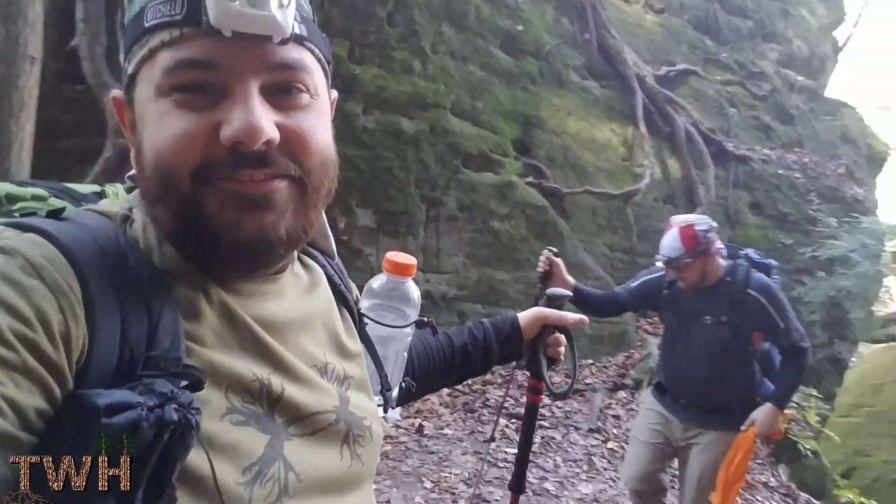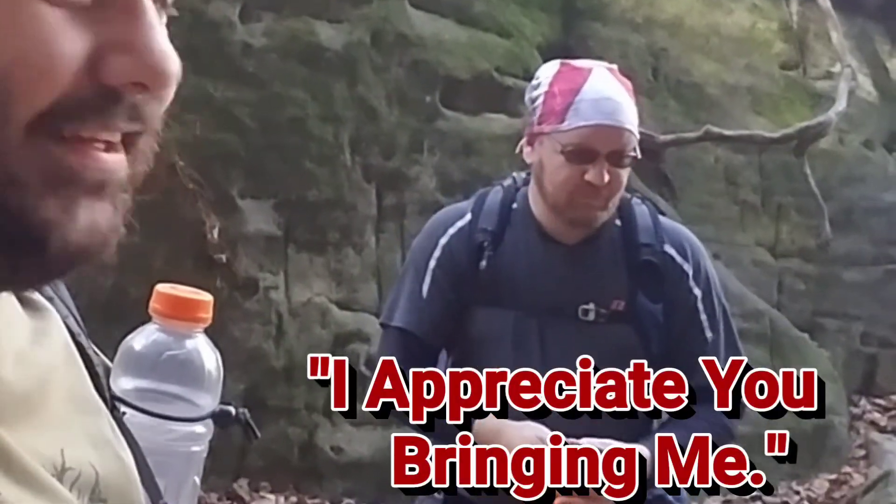I'd like to thank Jason for coming out with me — he had a good time. Great trip, appreciate you coming along. We're going to sign off here. Appreciate you all stopping by. This is Adam with The Weekend Hiker saying take care, God bless, and I'll see you all down the trail.